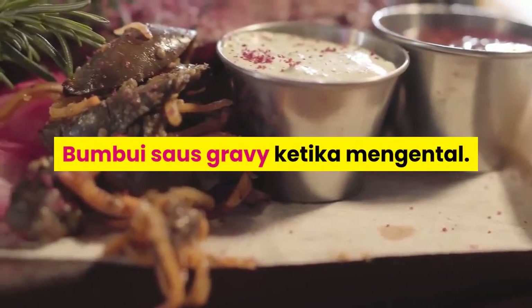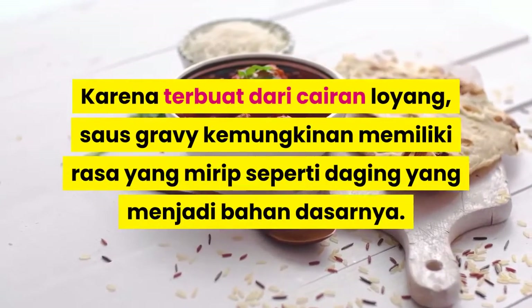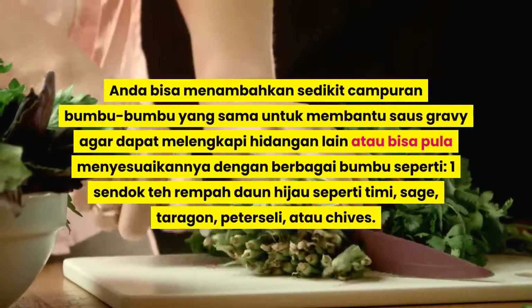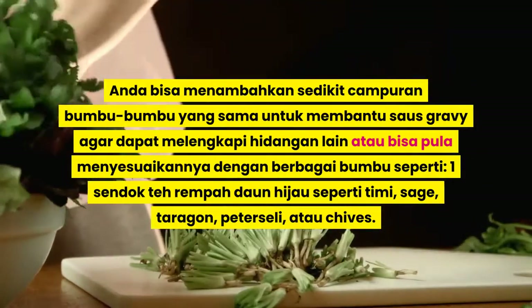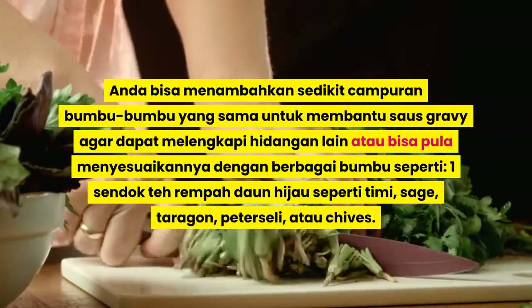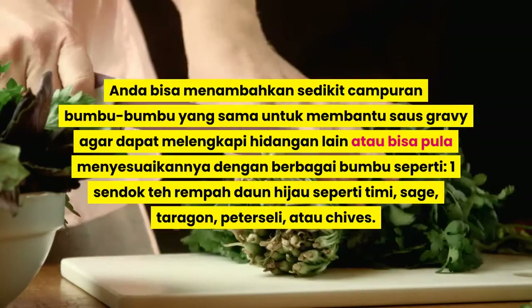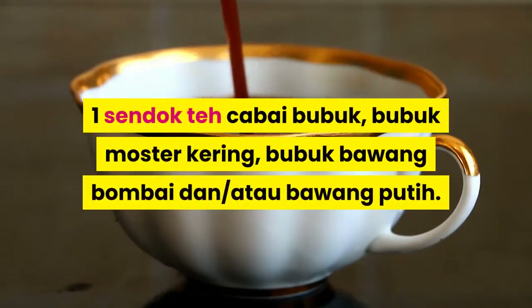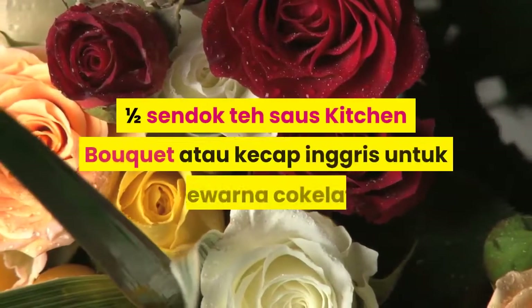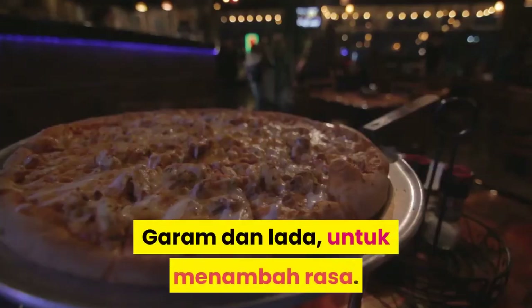Bumbui saus gravy ketika mengental. Karena terbuat dari cairan loyang, saus gravy kemungkinan memiliki rasa yang mirip seperti daging yang menjadi bahan dasarnya. Anda bisa menambahkan sedikit campuran bumbu-bumbu yang sama untuk membantu saus gravy agar dapat melengkapi hidangan lain, atau bisa pula menyesuaikan warnanya dengan berbagai bumbu seperti: satu sendok teh rempah daun hijau seperti thyme, sage, tarragon, peterseli, atau chives; satu sendok teh cabai bubuk, bubuk mustard kering, bubuk bawang bombay, dan/atau bawang putih; setengah sendok teh saus Worcestershire atau kecap Inggris untuk pewarna cokelat; serta garam dan lada untuk menambah rasa.